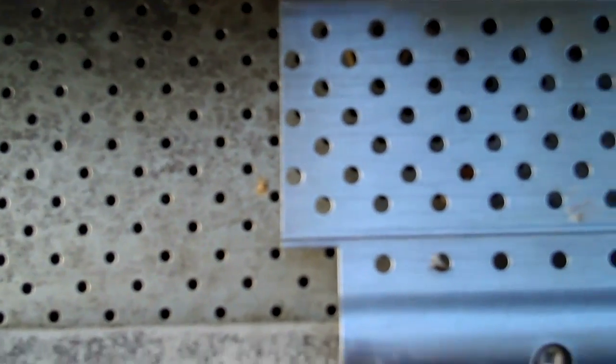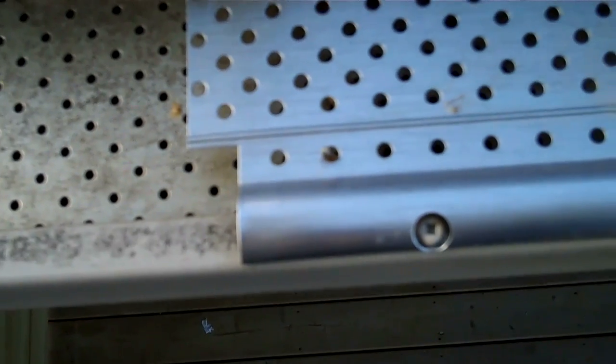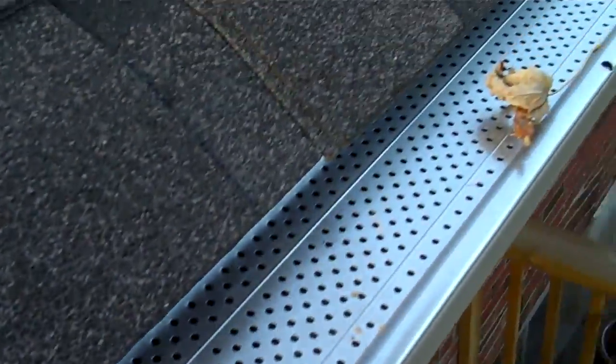The holes on the T-Rex are quite a bit smaller than the Smart Screen, which is good for keeping pine needles and stuff out. The holes don't actually have to be as large as the Smart Screen's holes in order to drain the water properly. What I'll do here is grab a hose and do a little test to see how the water actually behaves as it comes off the roof and how it works along these leaf guards.